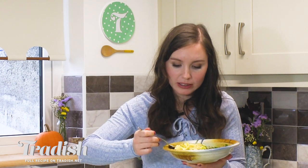Taste some of that Colcannon. I could just eat this whole bowl, it's really good. You guys, you have to try this recipe. It's really simple food, it's humble — this is real Irish food. Head over to tradish.net to get the recipe and leave me a comment if you try it. Be sure to keep your Tradish.